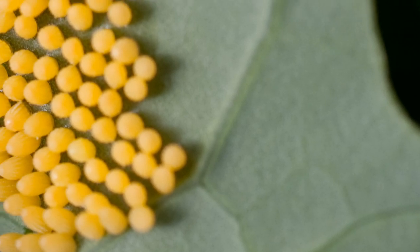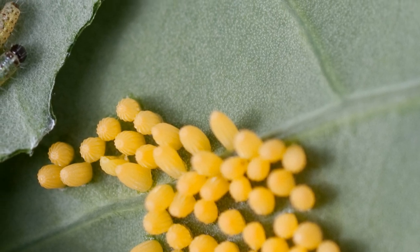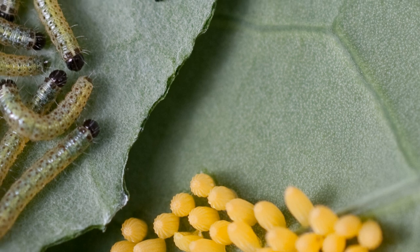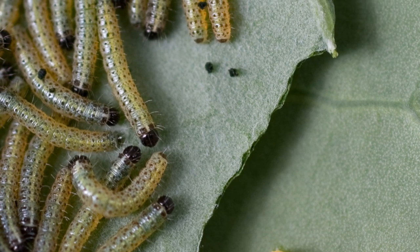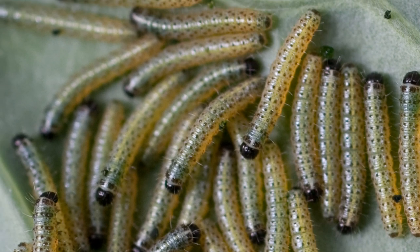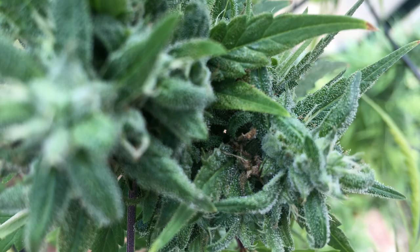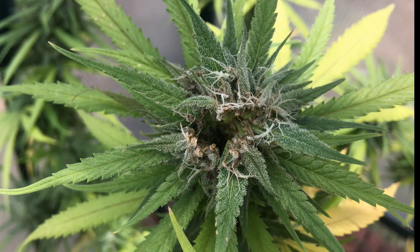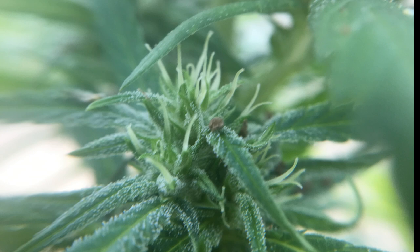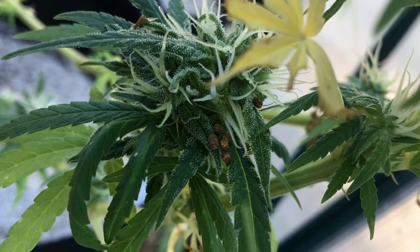But after a couple of days, once they do hatch, the group of caterpillars will spread out and start to eat chunks out of the surrounding vegetation. And this is the telltale sign that you do have caterpillars, which is the leaf damage found throughout the plant while in the vegetative stage, and the bug damage in the flowering stage. Not to mention all the caterpillar poop, which is pretty recognizable once you know what it looks like.